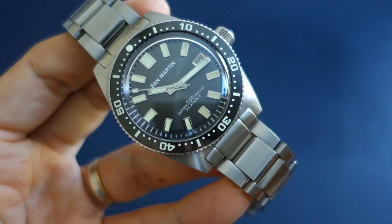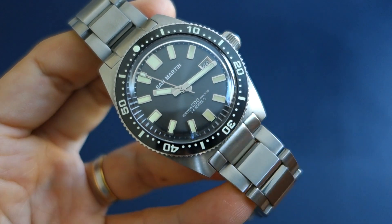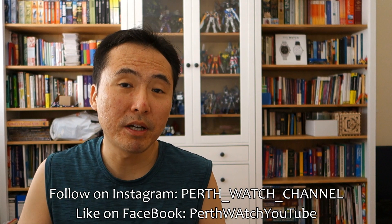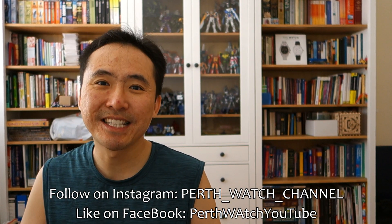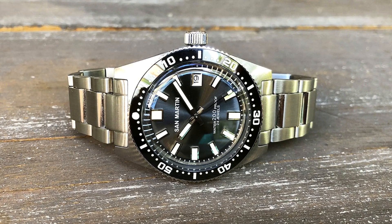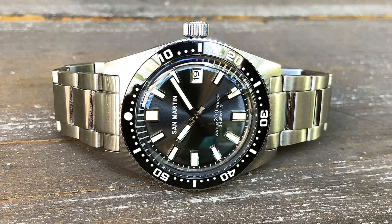So there you go — my review of the very good San Martin 62 Mass homage. Please let me know your thoughts on this brand or piece if you own one. For the price, this is one of the best watches I have ever reviewed — it has so much going for it. If you like my reviews, do consider subscribing. I put out new content every week, always aiming to be objective and unbiased. Thanks for sticking with me — catch you guys next time.